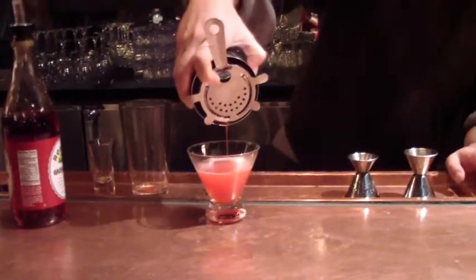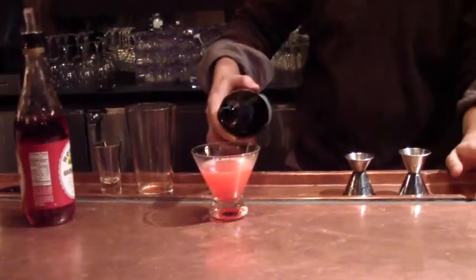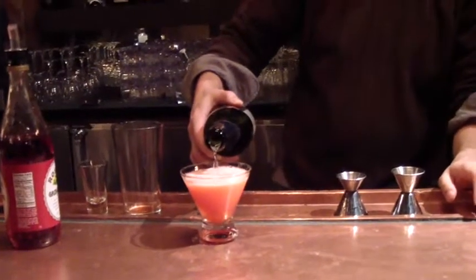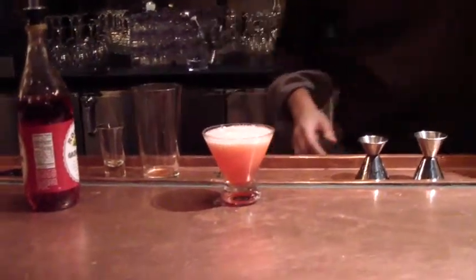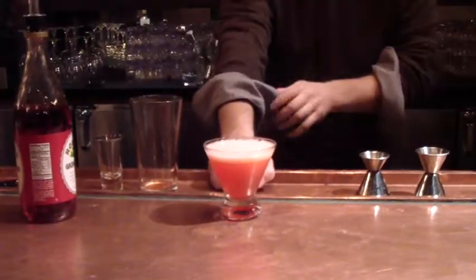Look at that. Top it off — a couple ounces of our Prosecco. If that doesn't say I love you, I don't know what does. This is going to be garnished, of course, with a candied heart.